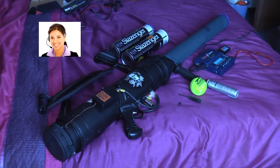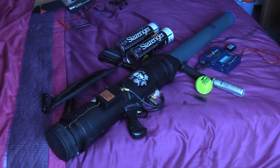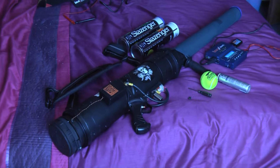Due to back problems, Colin has decided to put this gun up for sale. If he gets genuine interest in the device and someone comes up with the cash, they take it away. Otherwise, Colin will keep hold of it until he is better.